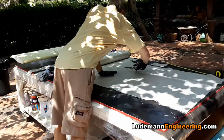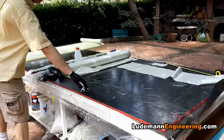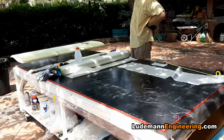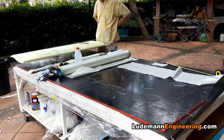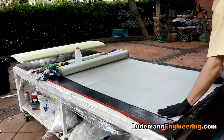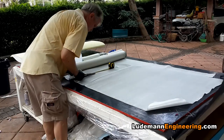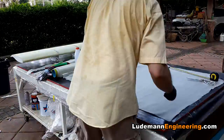We start by cutting several layers of cloth. Each layer is a little bit bigger than the one below it so that we end up getting a nice smooth taper to the wing from the root outwards.